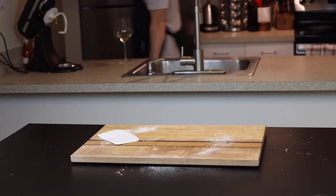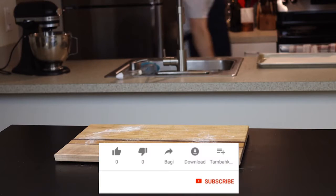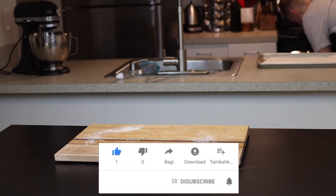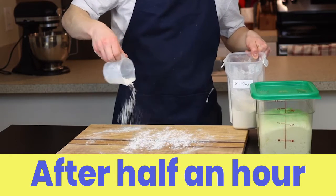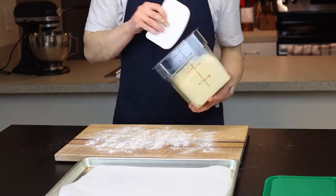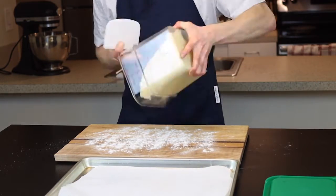It is a pretty quick rise. After about half an hour my dough has doubled in size, so I'll just remove it from its container onto a lightly floured surface — and you'll see why we want a lightly floured surface momentarily.